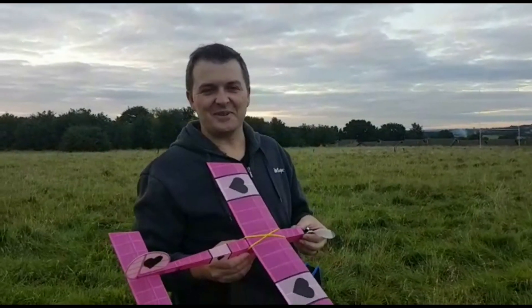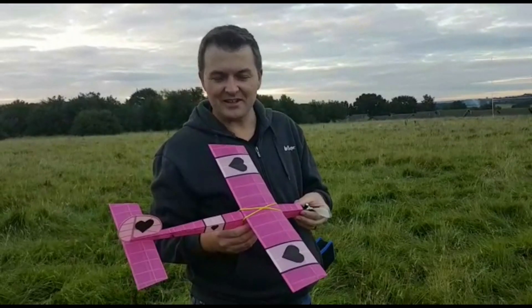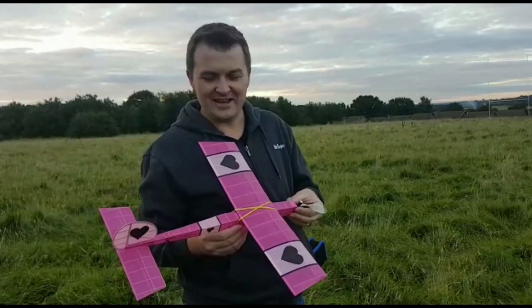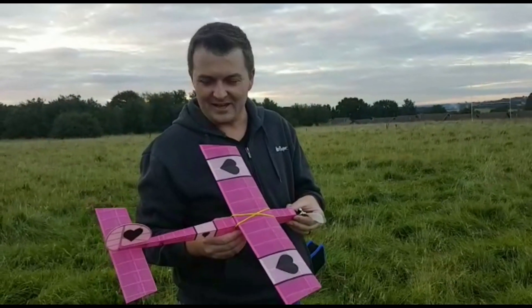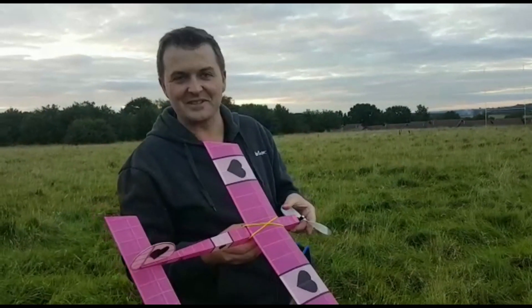Hey guys, we're out here at the field doing a little bit of testing and trimming with the little pink stick. It's going really, really nicely. We've got a couple of flights on it now. We're only up to about 250 hand turns, but she's flying really sweet. We've been playing with the thrust angle, a little bit on the CG and rudder trim. Hopefully good — probably the last flight for the afternoon, so I hope you enjoy it.